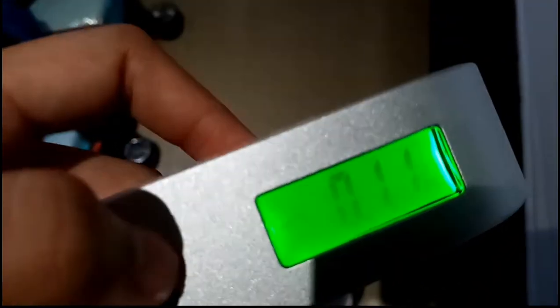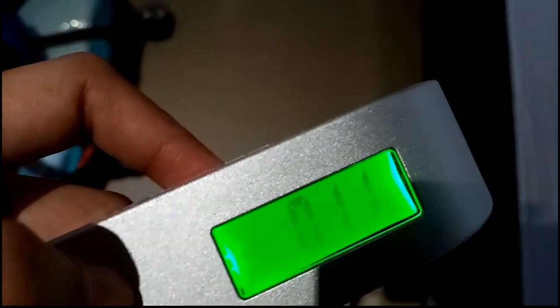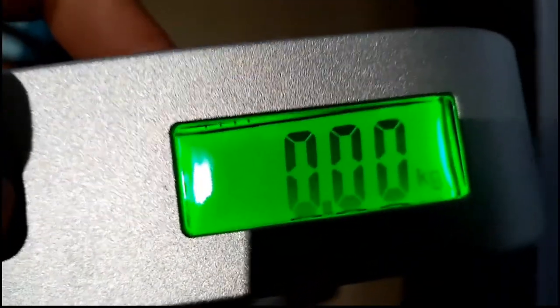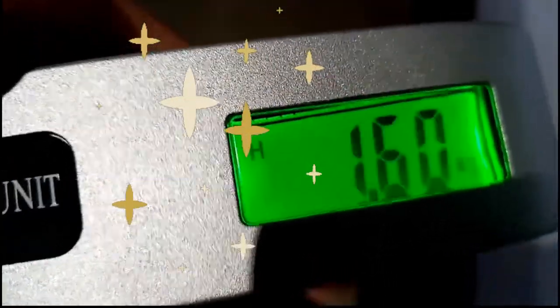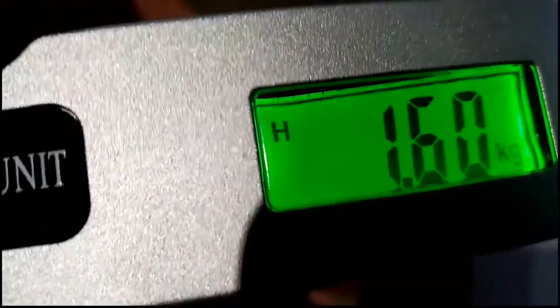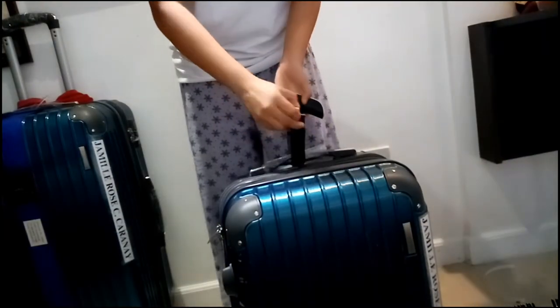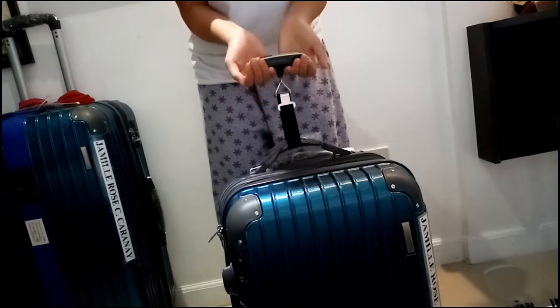So now we'll test it on a bag — you can't see the back of it, but here it is. You need to lift the bag first before placing it on the electronic scale so it doesn't read early. Since there's already a reading, let's reset it — just press the power button to reset. When you see it blink, that means the reading is now final, so you need to hold it steady to get a stable reading.